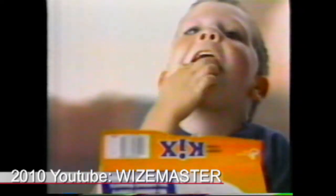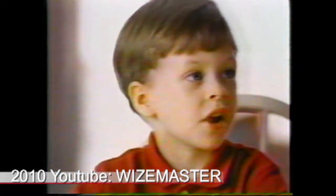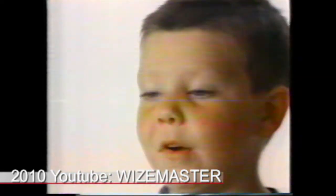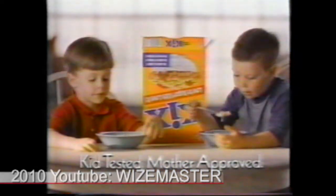What Kix has is a corn crunch that kids like. And Kix is low in sugar. That's what moms like. It is good. Yeah, but they're very hard to open. Kix. Kid tested. Mother approved.